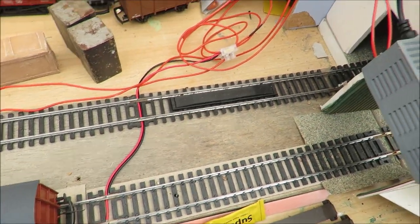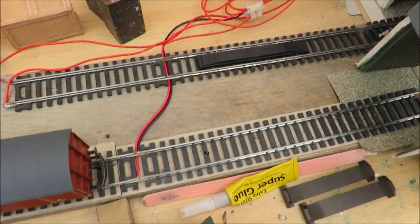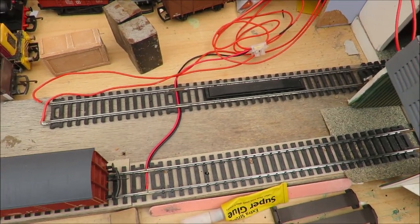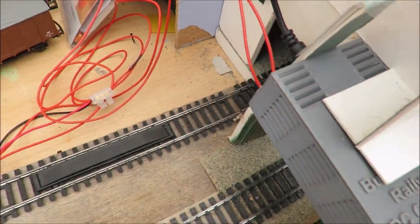You should colour code them — it would be much better if one of these wires was black, but this was the wire I had at the time. With only two wires it's not that complicated, but if you colour code them it's much simpler. They then simply run into the two wires from my controller.